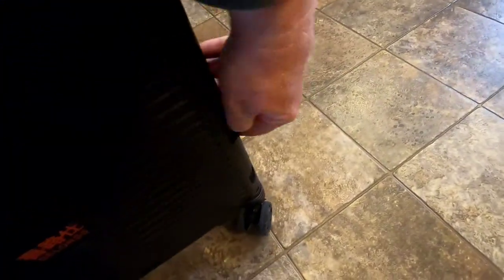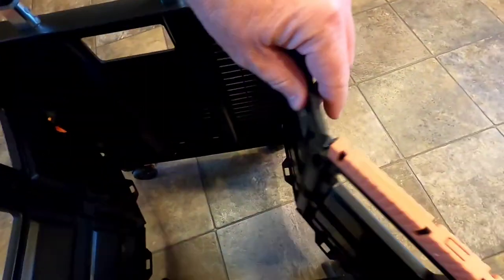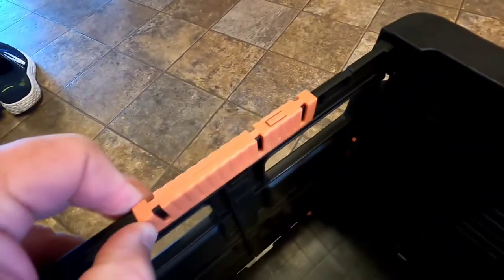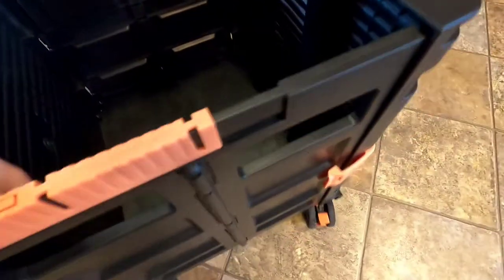You're going to undo the two locks on each side, then it's going to kind of spread open. These are going to go and you can push this down. Then you're going to lock these — simply move them to the lock position. You can see that prevents it from folding in. These are really simple to use, really simple.